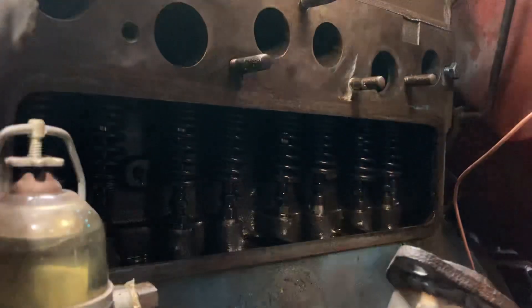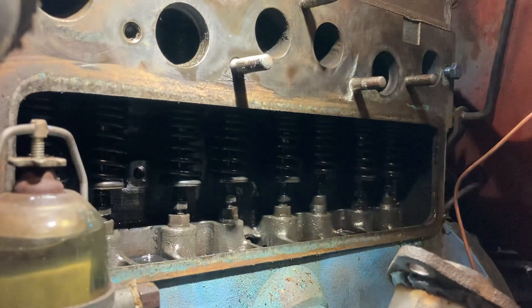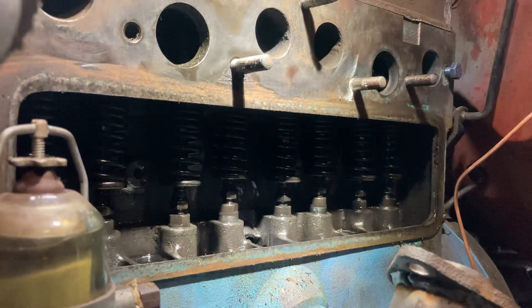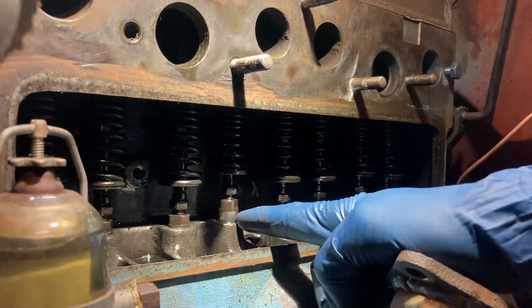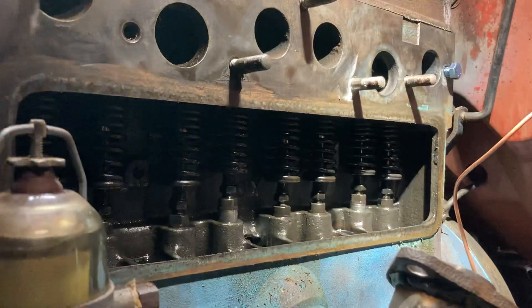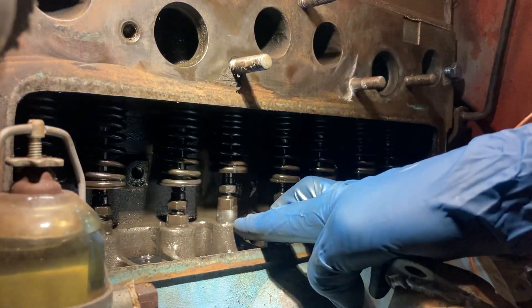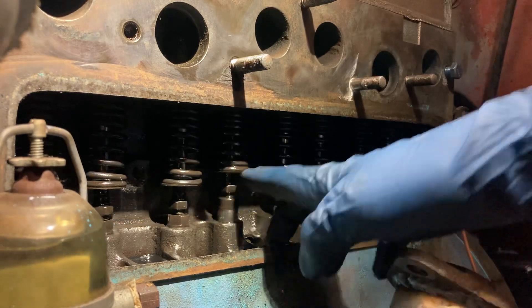I'm watching the lifters for when one starts to rise. You don't need to know top dead center or anything else to use this method. I'm watching this lifter right here going up. When it stops going up, that's when we're going to count. Go slow because it only stops for a very brief time — as soon as it stops moving, that means it's at the top of its stroke.